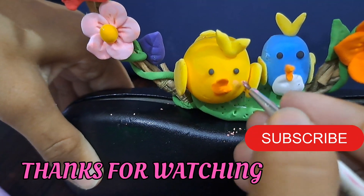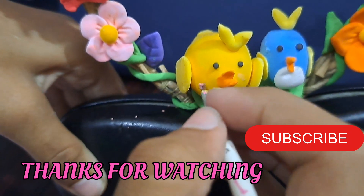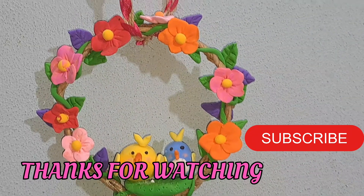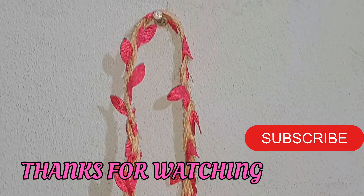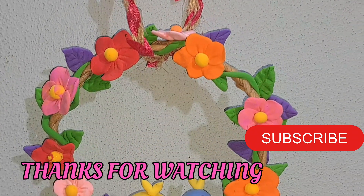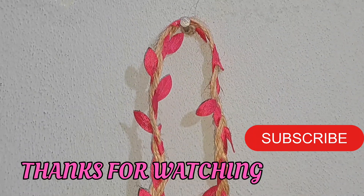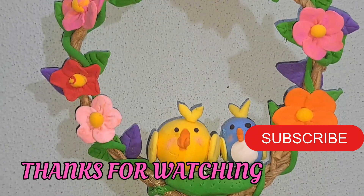I will make her blush and make up a little bit. So you can see my cute, beautiful wall hanging is ready because she is so cute. So I have to tie this with the help of Sui. You can see how much love she is, I feel so much love.